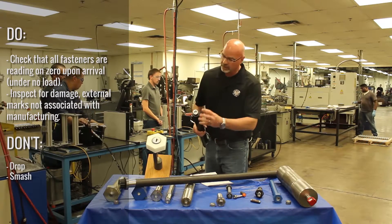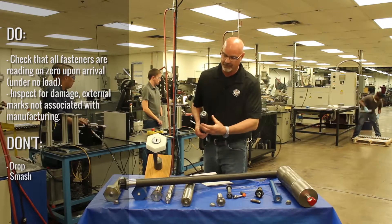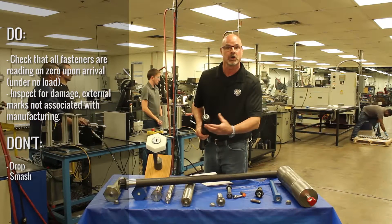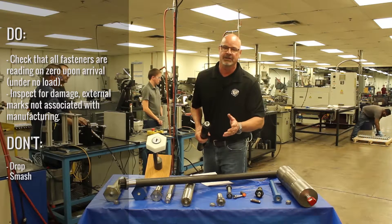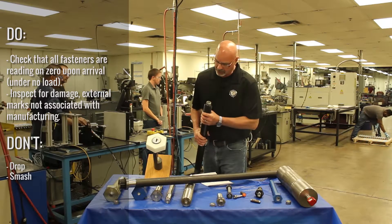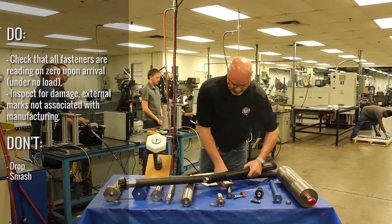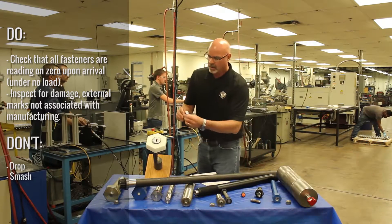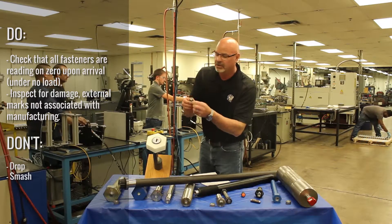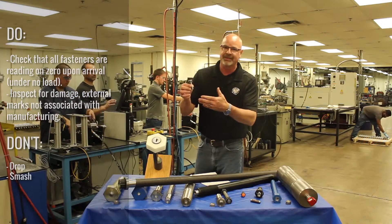When you look down in here, you want to look for any kind of external marks — not manufacturing coding, but any kind of marks that would indicate that you had a problem. If you're inspecting it, the item should be on zero. If you look at the fastener, big or small, all of them should be at zero.